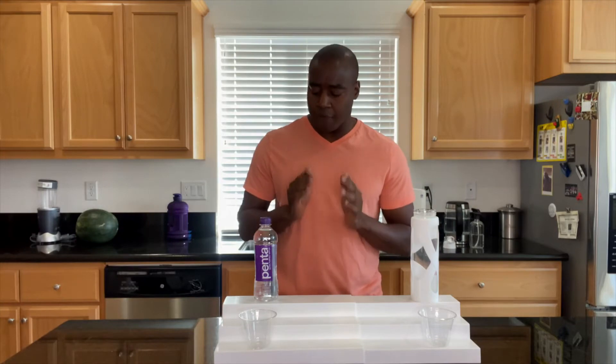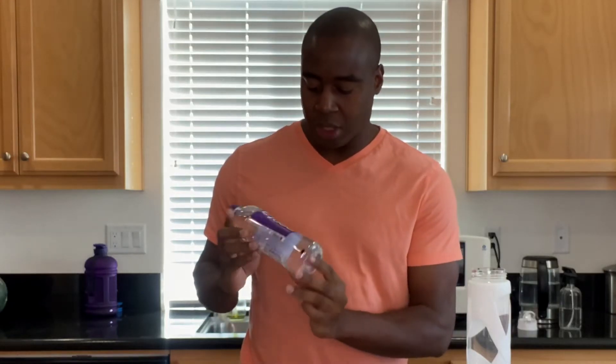In today's video, we are doing a review on Penta Ultra Purified Water. So if you have not seen any of these videos before, you want to smash that subscribe button to get more tips, tricks, and tactics on how to improve your overall wellness. And if you're serious about the water that you're consuming, there's a masterclass — a water wellness masterclass that's available. It's in the description. Go ahead and click that link and you'll see exactly what our water is doing to us and find out what water is best for your health.